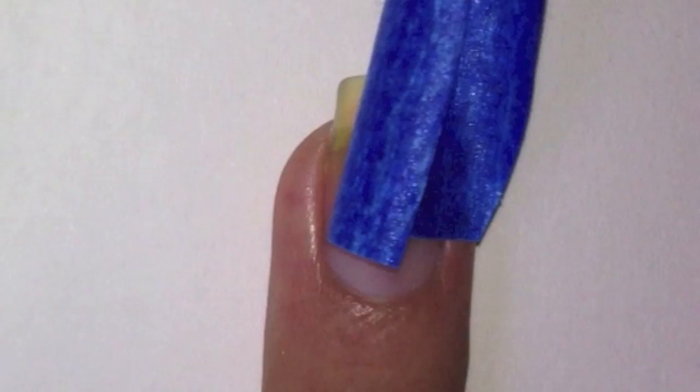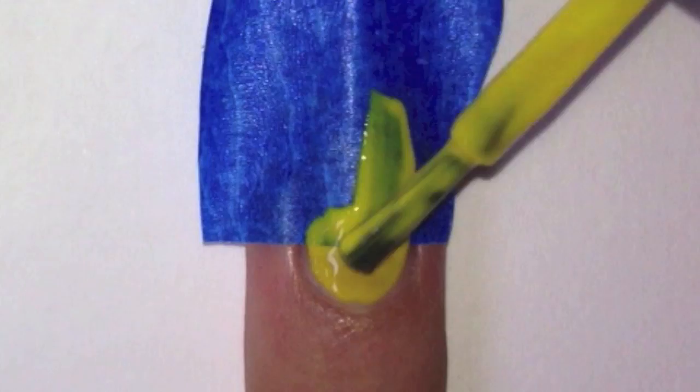Start off by applying some tape on three quarters of your nail. Apply some yellow polish near your cuticles.